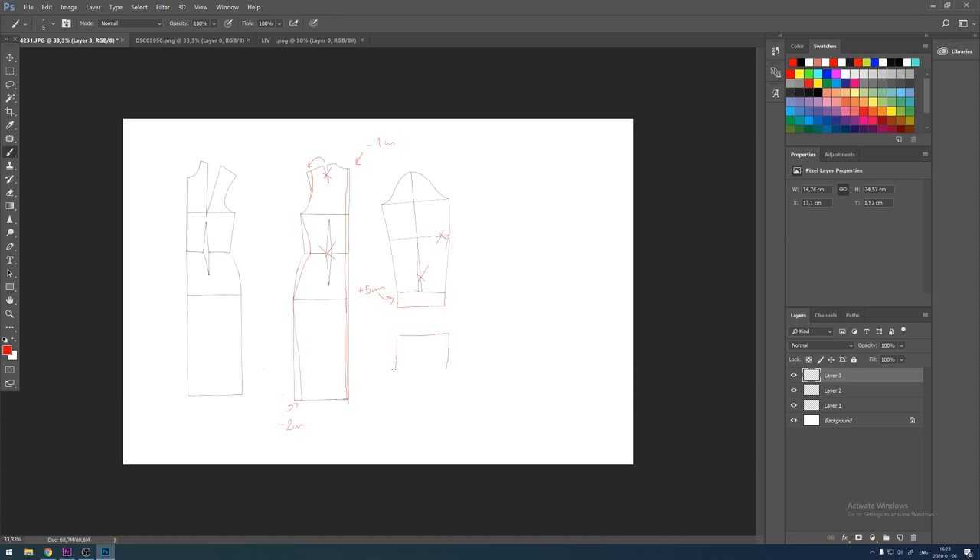Moving on to the turtleneck. For the thickness I decided to go with 10 centimeters and the length is your neck size. When it comes to the front piece, I'm taking away the incision that is on the waistline. I'm also taking minus two centimeters on the lower line like I did on the back, and of course minus one centimeter on the middle front because I really want this dress to be super tight. Then I'm taking the incision that's on the chest and placing it on the side instead.